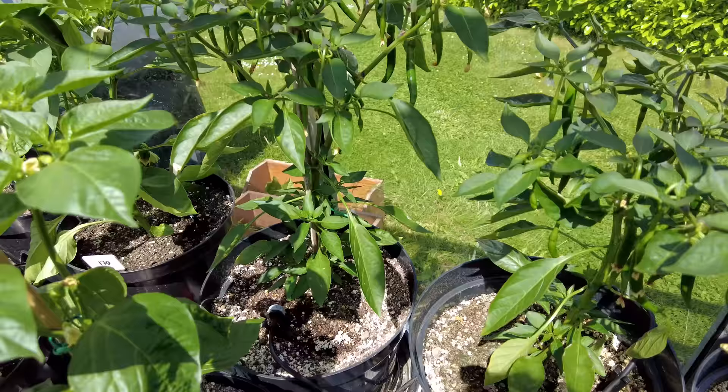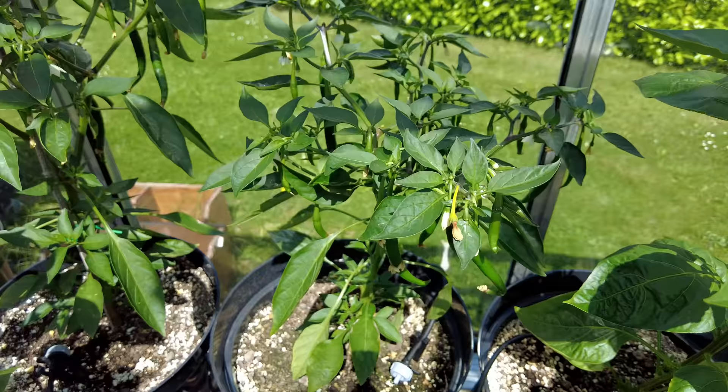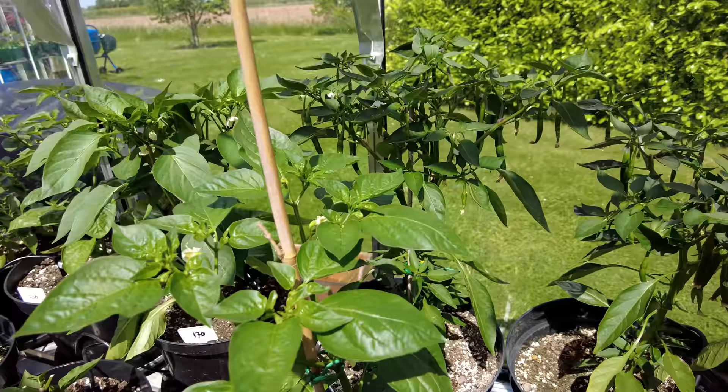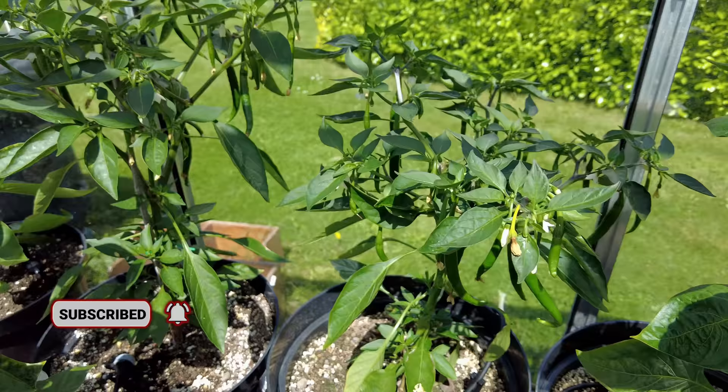Let's get back to looking at these beautiful plants. The Kashmiri merch is a Capsicum annuum and it's a really quick grower — it's amazing. I have loads of pods coming through on pretty much all of them. So it's an early season plant, which is lovely, and these are going to ripen up pretty quick. The Kashmiri merch is actually a really good chili for ground-up dry spices and has a really great flavor. We'll definitely be doing some sauces and some spice mixes in future videos.